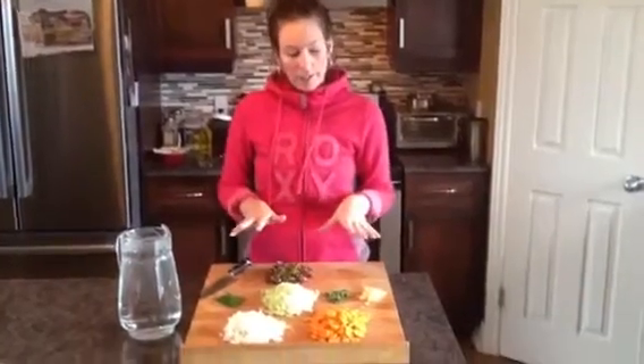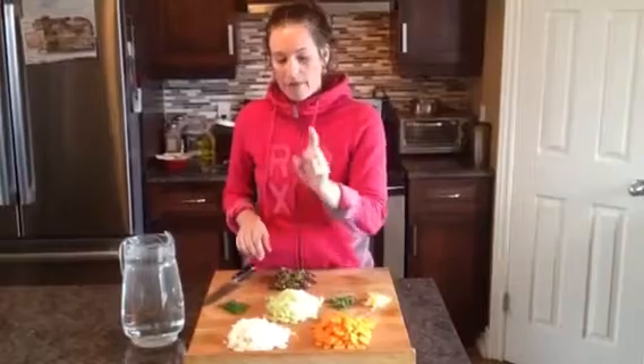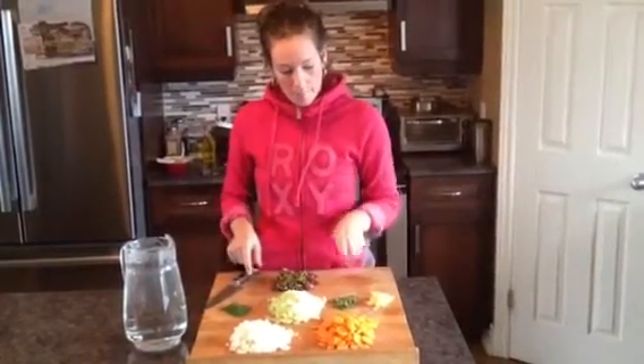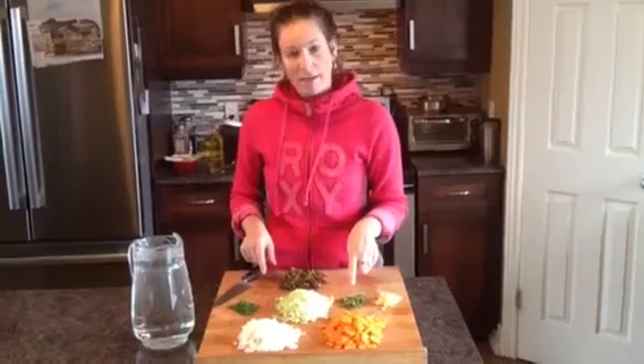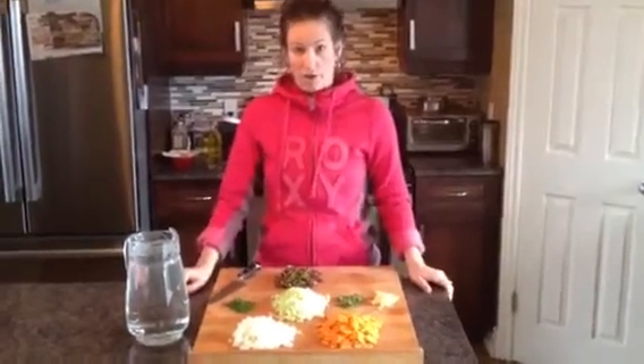I've got my mise en place all ready to go. I have two full carrots, two celery, half of a large white Vidalia onion, a handful of chives, a bunch of sage, and four garlics and a handful of Swiss chard.